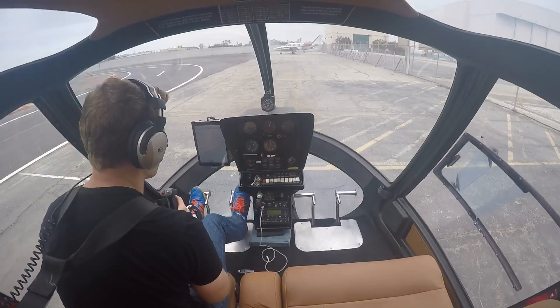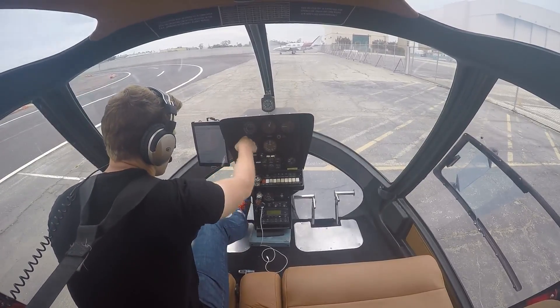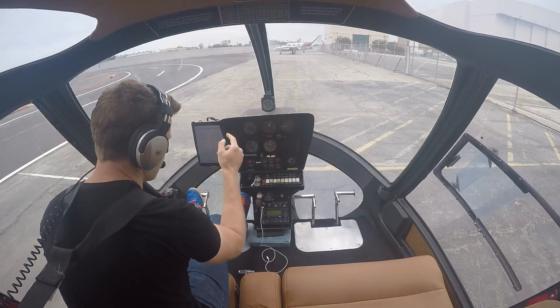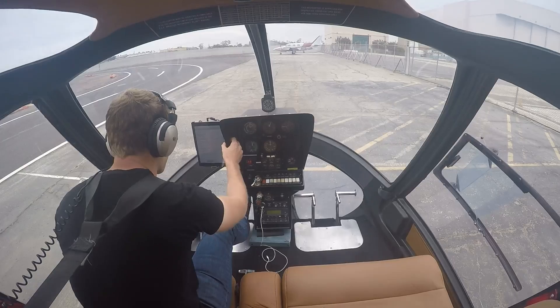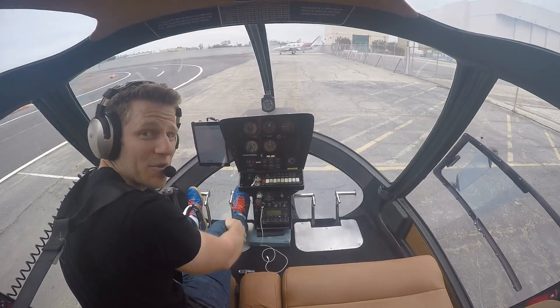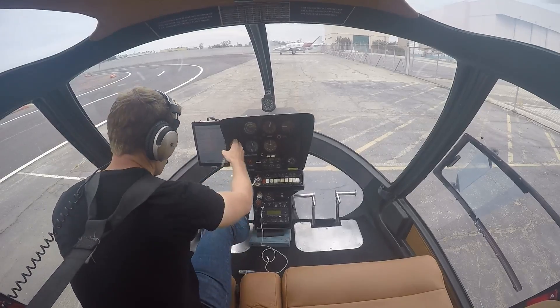Looking good. We roll off the throttle — we're looking for a split there, so if the engine were to stop, we'd know the rotor would keep spinning. That's how you glide a helicopter safely to a landing instead of falling from the sky like people think helicopters often do. They don't — unless you fail to put down collective when the engine stops.